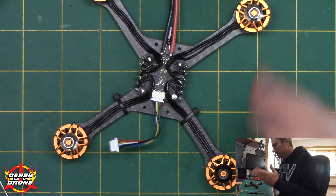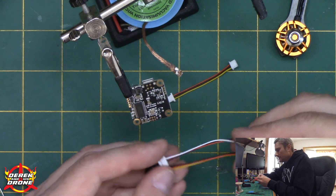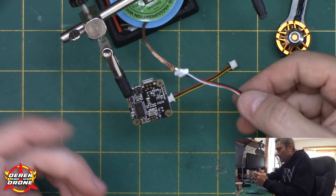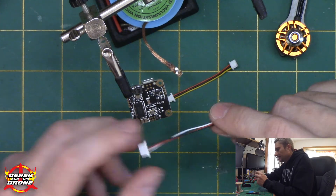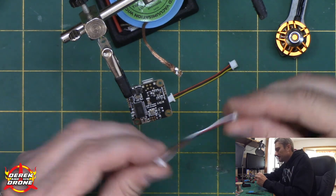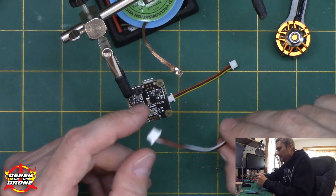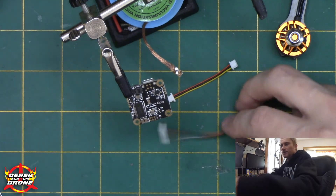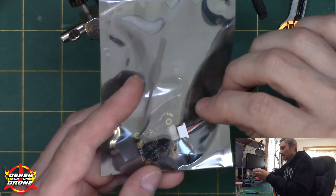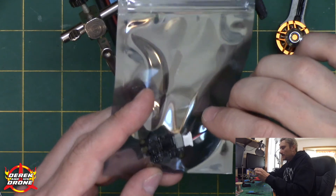I'm liking this. Let's prep our flight controller. I think I am going to direct solder the VTX and the flight controller, and the reason why is it's going to provide me with a more secure connection than just simply plugging in the connector. You don't have to do this step — you can certainly use the connectors that came with your kit. But I think I can do this a little bit better by direct soldering to the flight controller. Also, I want to use smart audio in the VTX, and the cable that it came with does not have the wire for smart audio, so I'm going to have to add that. Not a big deal — we're going to figure it out and we'll get it done.